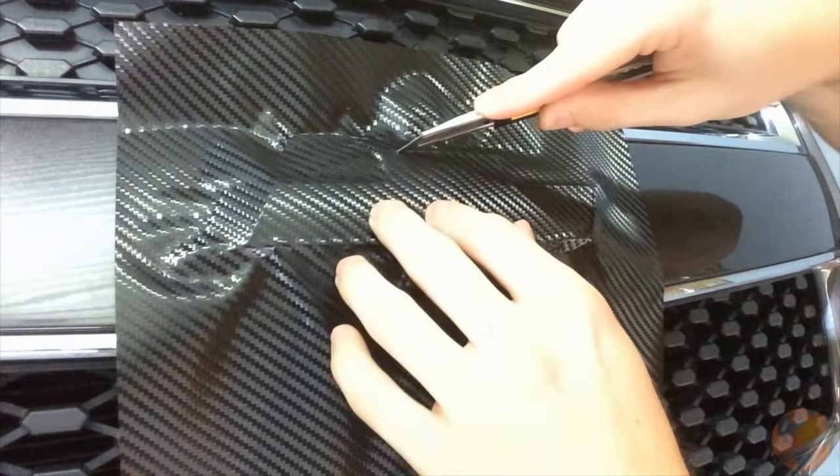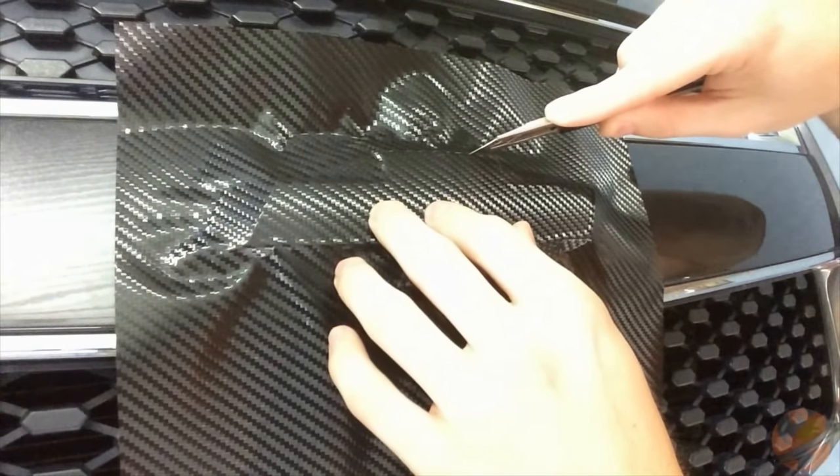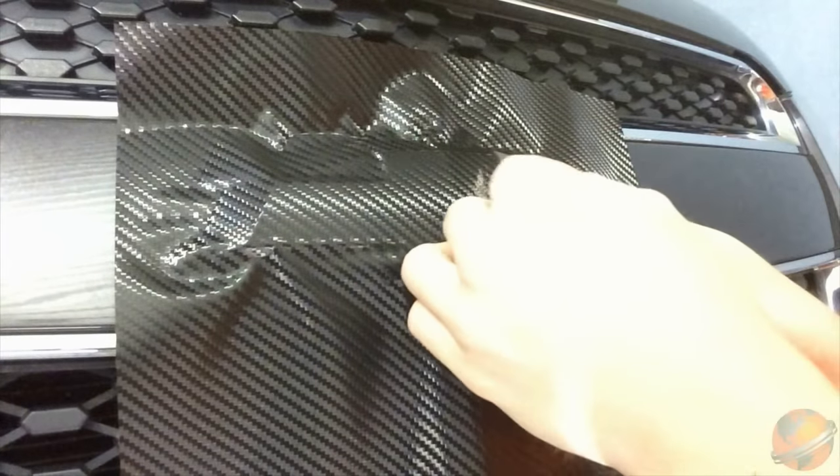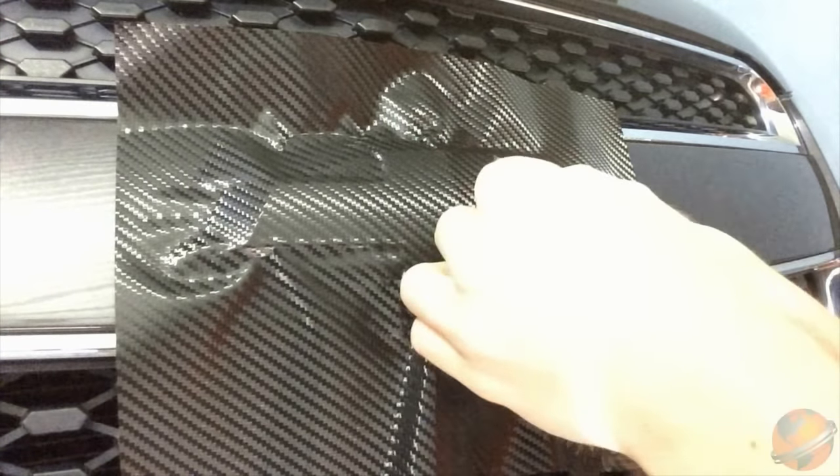And now you are ready to trim. Very carefully, drag your razor knife in the channel between the chrome and the bow tie. Be sure to stop at the corners of the bow tie so you avoid cutting the chrome frame.